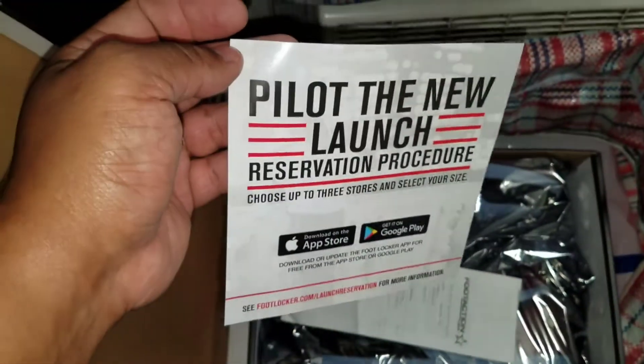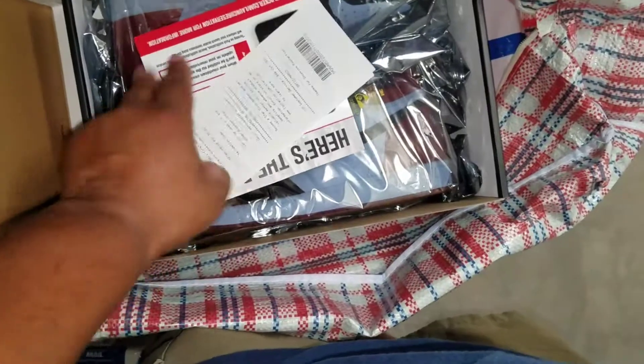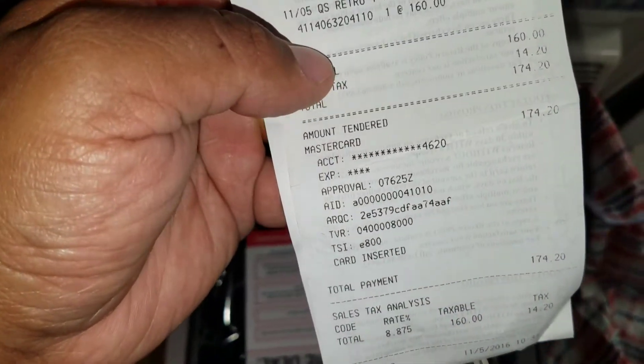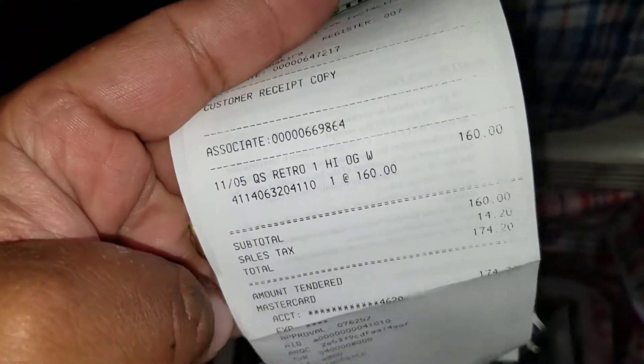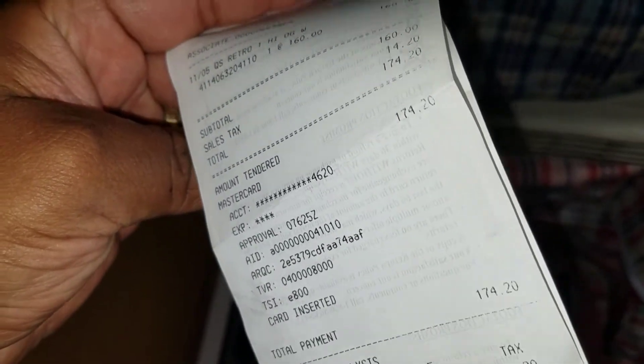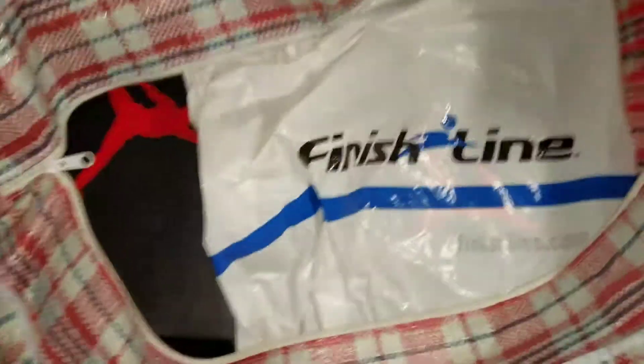Alright, this was a pilot launch — they did it back over a year ago or whenever. Receipt for the receipt police. I had Shakira sell me these. Shakira sold me those. Cop these out in the city at that price. You see my name down at the bottom there. Official. Yeah, these joints came out on the 5th — that's a quick strike, as you can see on the receipt. Let's get into these.